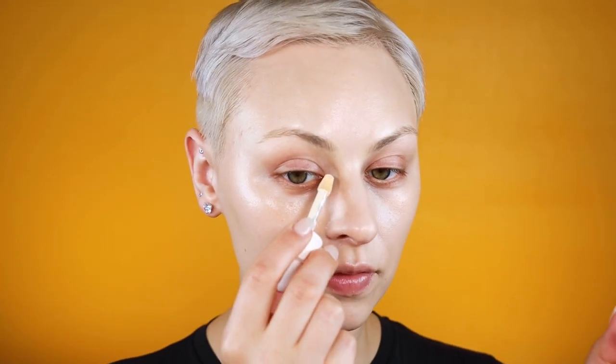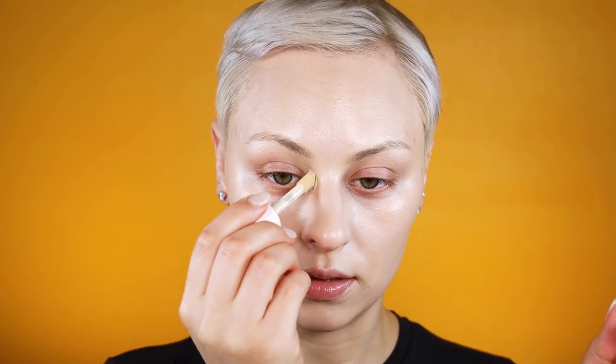Now I want to do some serious highlighting. I'm going to use that same concealer but in the shade 100W, which is the lightest one. I want to apply a little bit right in here — for my face it gets very dark in this area, so I want to widen it by lightening it.